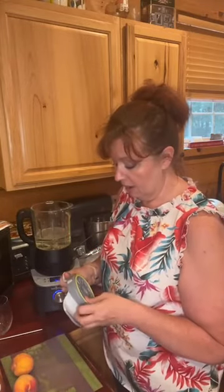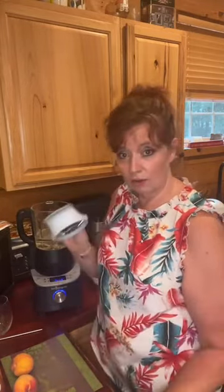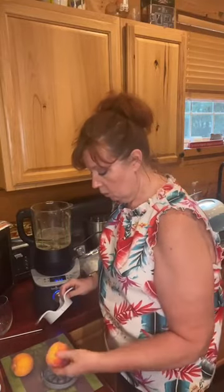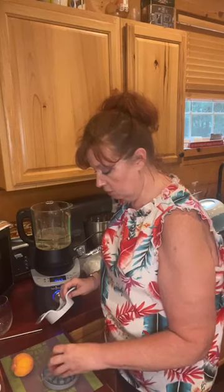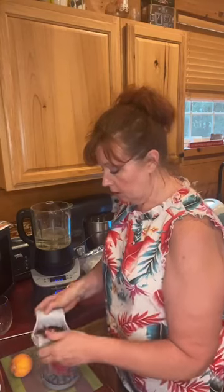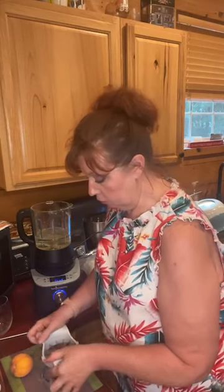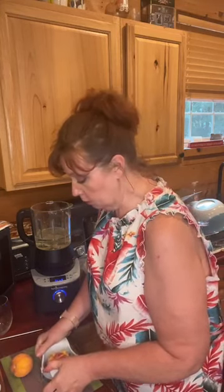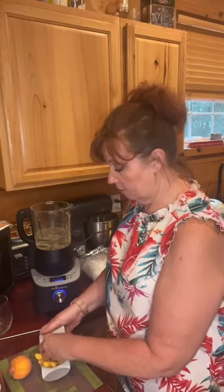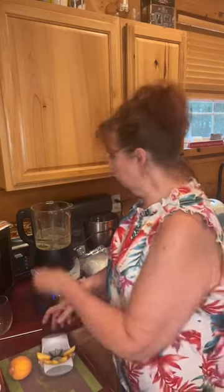I've got my stone fruit wedger here, and I'm going to wedge up a couple of peaches to throw in there. Usually when you're making frozen frosé, you would add frozen fruit. I don't have any frozen fruit, but I do have fresh fruit, so that's what we're using. And I do have ice, so I'm going to put ice in there since I don't have frozen fruit.